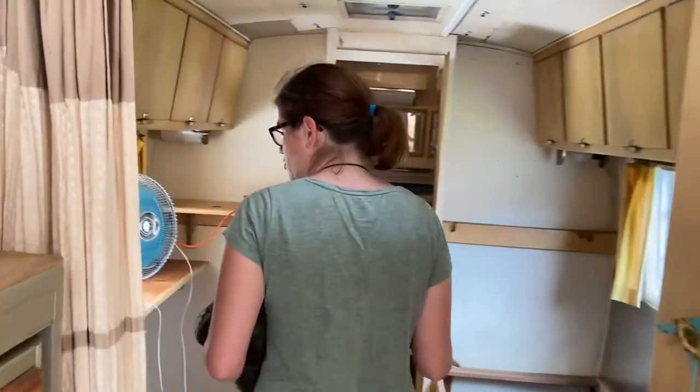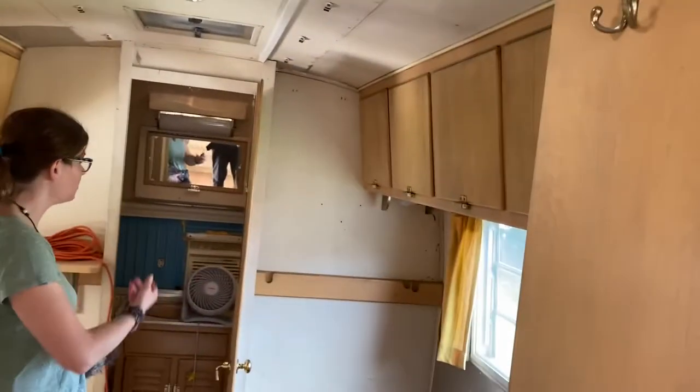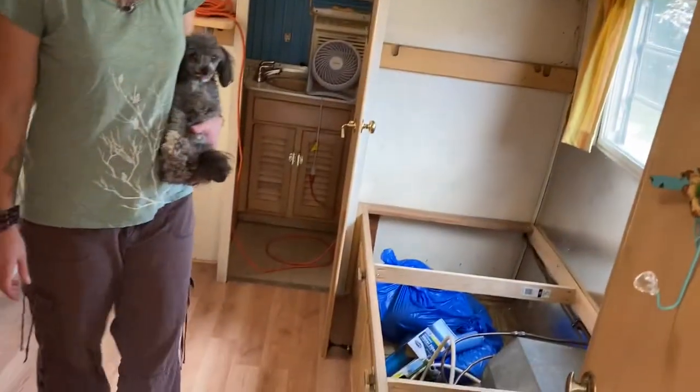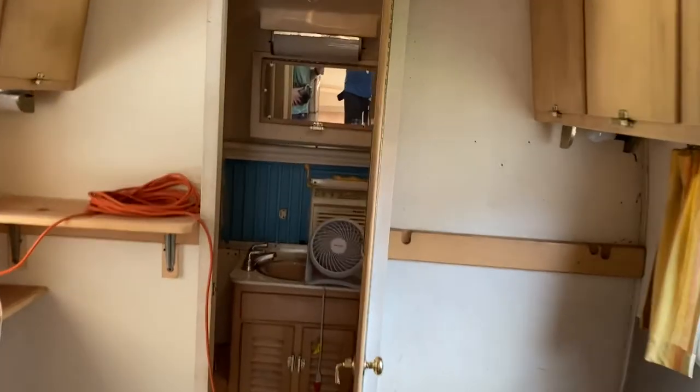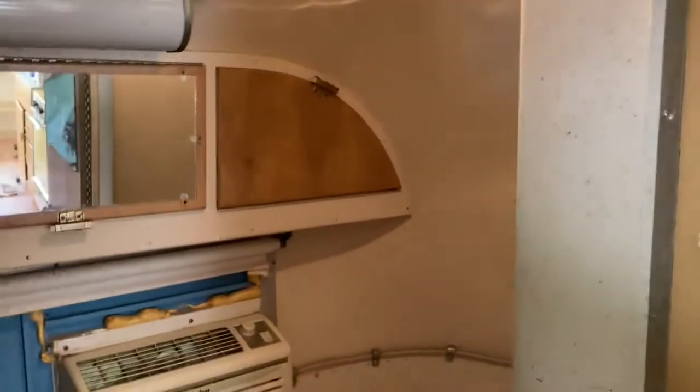This was originally the bedrooms, which we're probably going to turn into a little TV room. This is the bathroom — I'll let you go in because it's super small. It's got that window air conditioning unit which we're using now, but we're going to get rid of it and put in a window.